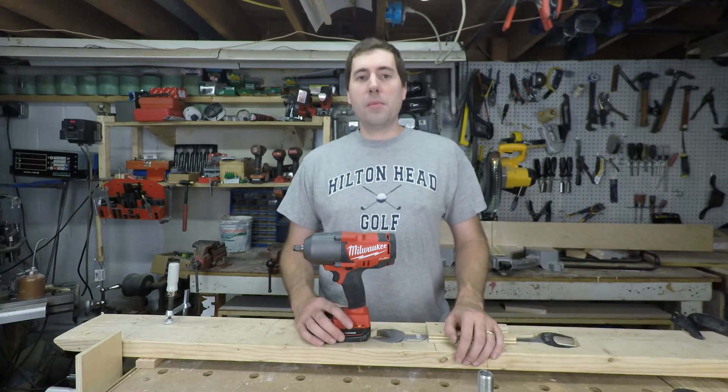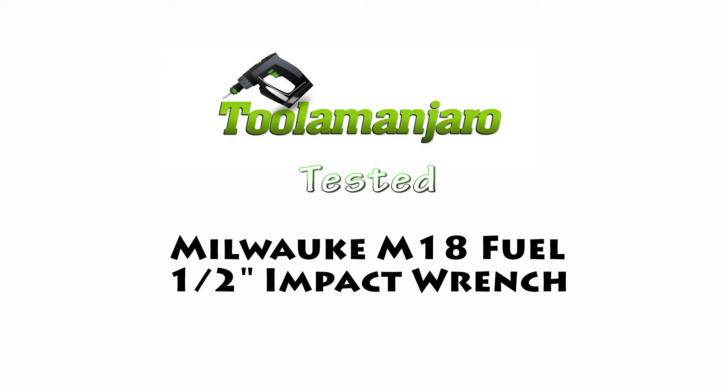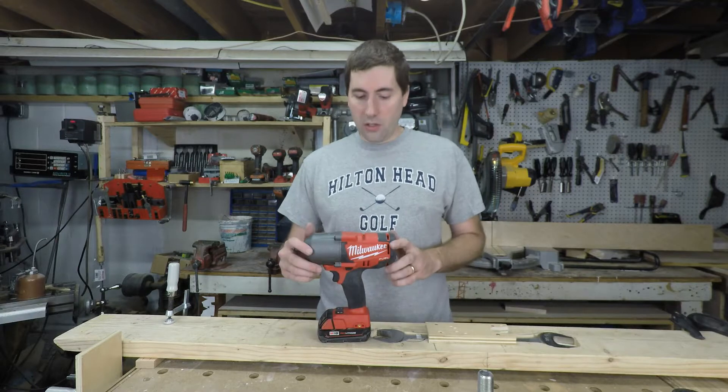Hello, my name is Jim Gurman and welcome to today's episode of Dula Manjaro. Today we're going to be taking a look at the Milwaukee M18 2763 impact wrench.